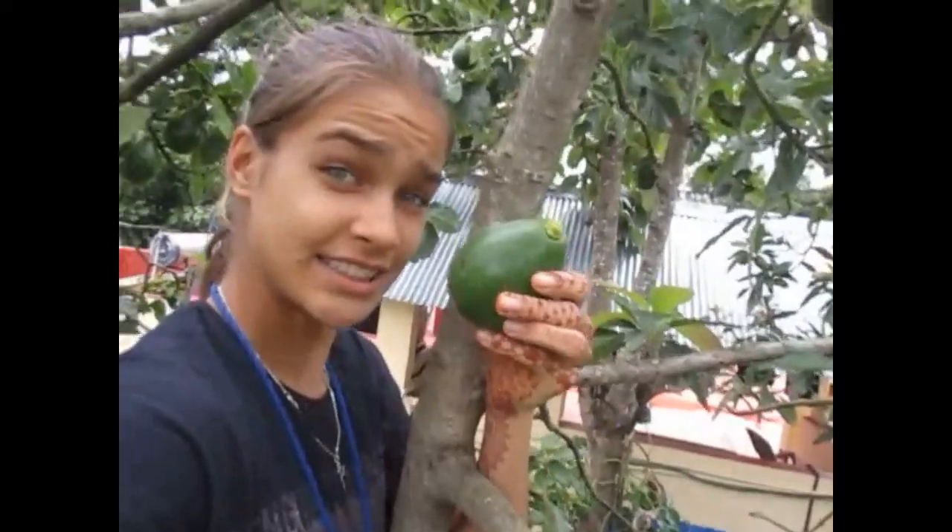Here is a really good avocado right here — I'm gonna pick this, it's super nice. Avocados usually ripen when the rain starts. So in India, when the monsoon starts, these start ripening — like June, July, August.